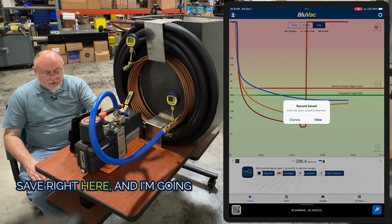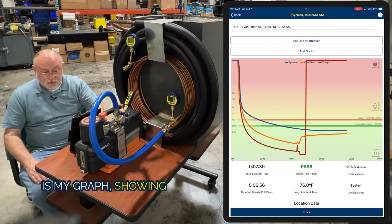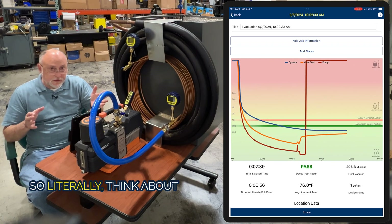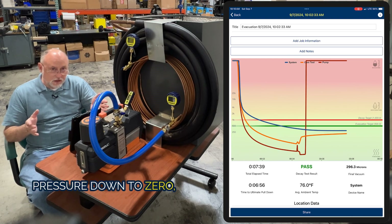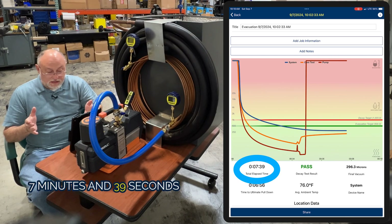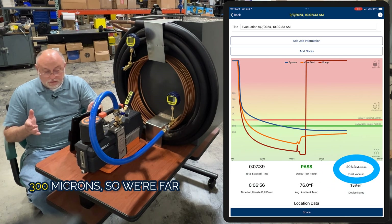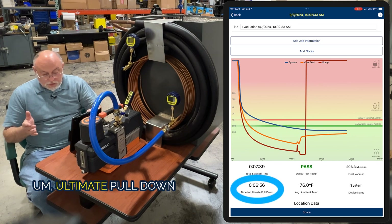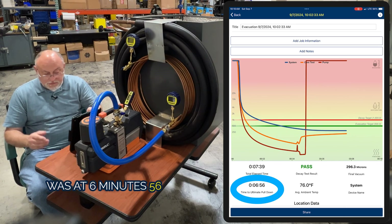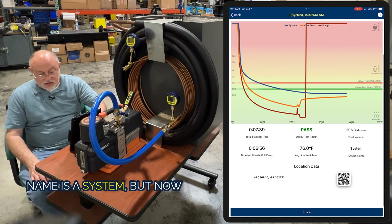I'm going to hit finish and save and then view the record. The graph shows my total elapsed time. Think about this: we went from atmospheric pressure down to zero, performed a decay test — seven minutes and 39 seconds total elapsed time. Final evacuation is at 300 microns, so we're far below our 500-micron target. Ultimate pull-down was at six minutes and 56 seconds.